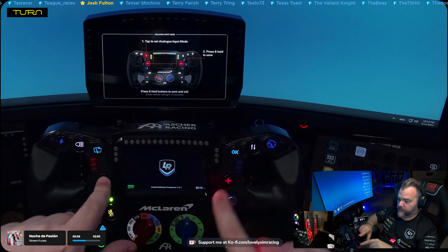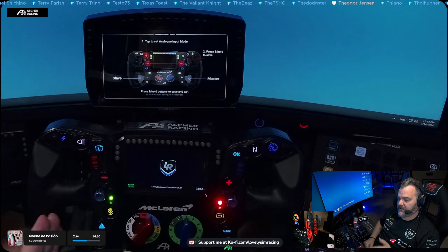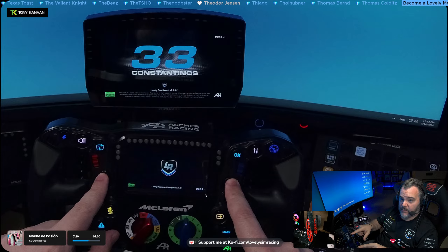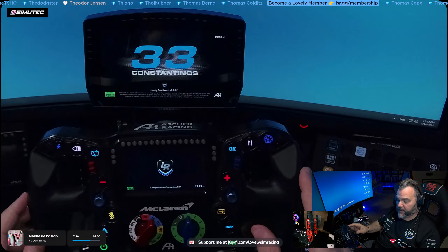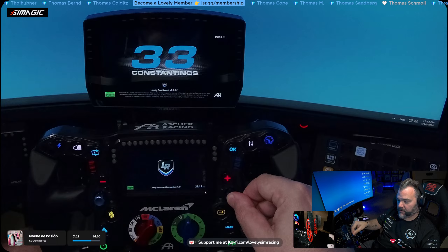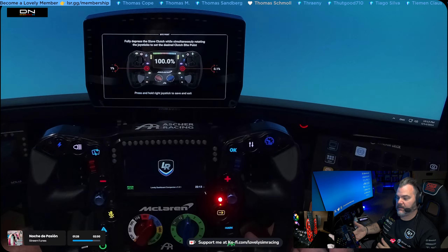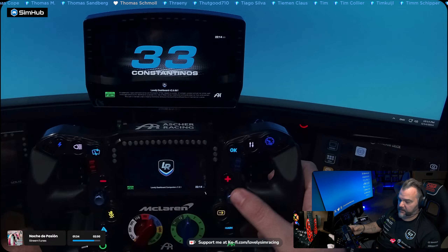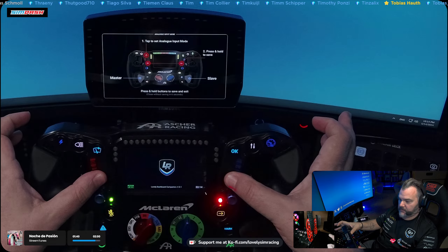You'll see it on the dashboard — it says tap here. When you tap it once, now it's throttle and brake. Tap it again, it's slave and master. Tap it again, it's master and slave. If you don't press these things again, 10 seconds will go by, it will exit, and it will not save the mode. The only way to save the new mode is to hold these buttons down. Let me show you how this changes: if I go into bite point mode, my left paddle goes up to 45.8 because it's currently slave, the right is 100%. Let's change it around and swap them — go into this mode, select master and slave, press these two, and it's saved.